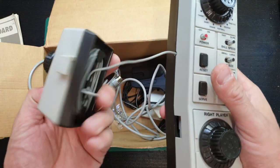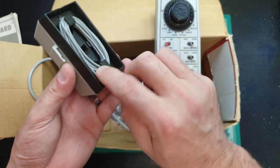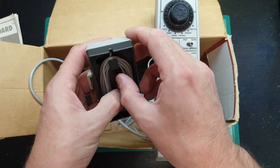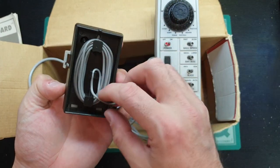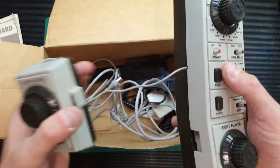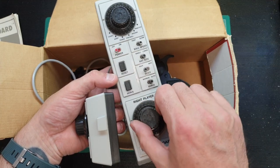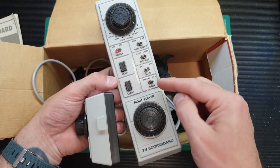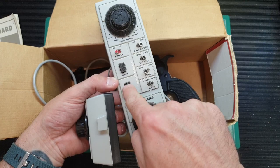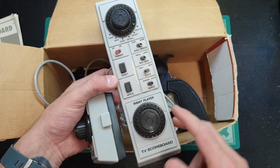The left-hand player controller just pops off and it's got the cable coiled inside, which you can clip into place to make it nice and tidy. Inside is just a potentiometer, so there's not really much to see in there. The main part of the console also has the right-hand player controller, with various switches for ball speed, auto-serve or manual serve using the serve button, a power switch, and a rotary selector up here for the different games — set to practice, as you can see.